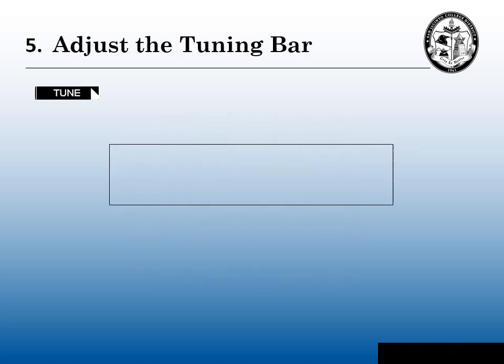Step five: adjust the tuning bar. Most modern radars have a tuning bar that looks something like this. Using your mouse or your joystick, you want to get that tuning bar and fill it up as far as you can. If you only get it partway, it's okay — you don't always have to take it to the maximum tune. If you keep trying to push the tune too far, it'll rise and then start to fall back down again; that's not what we want. We want to get the maximum tune that you possibly can.